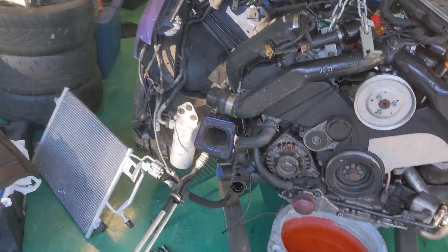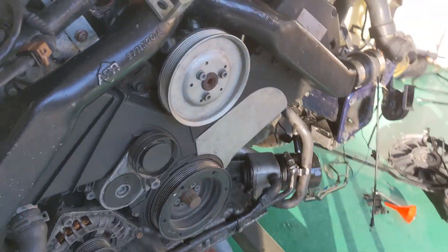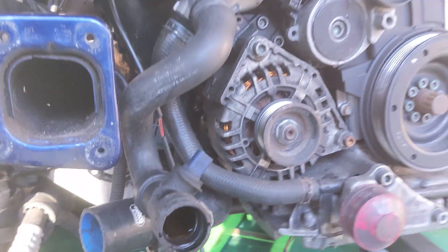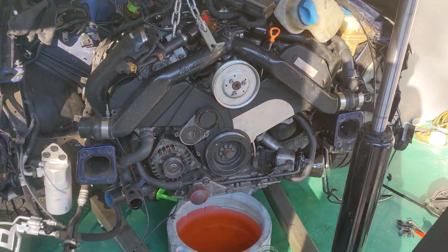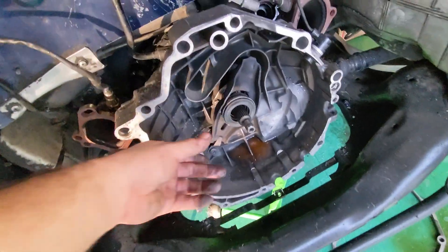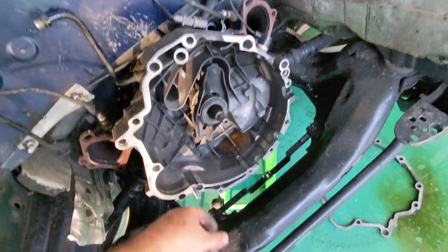The GoPro died, but we are moments away from getting this thing out of the car. Looks like we got everything mostly detached and ready to go. It's just a battle of wiggling back and forth until you can get these things to slide out. We got the engine out — we can now inspect our throw-out bearing, our clutch slave, input shaft, and flywheel.